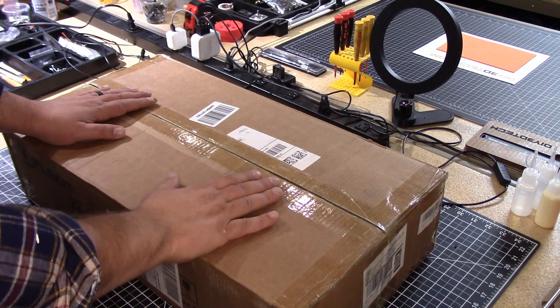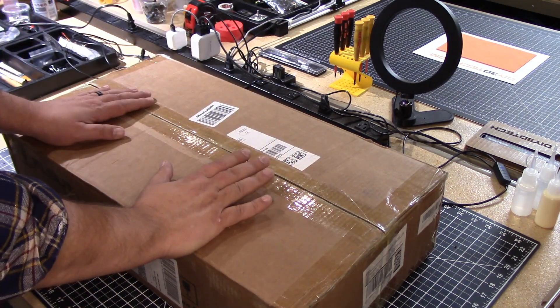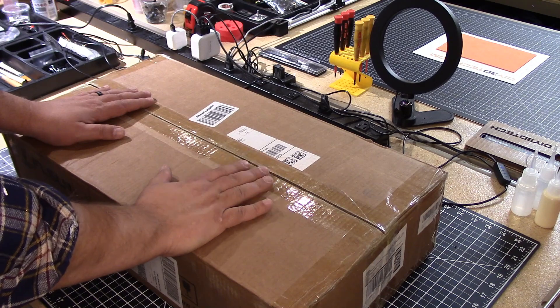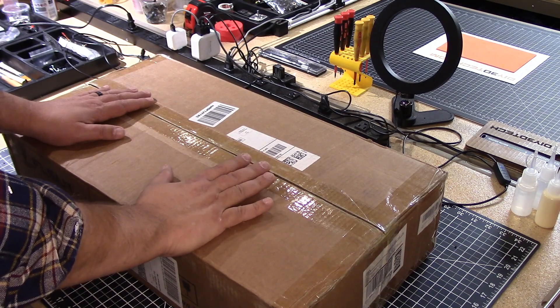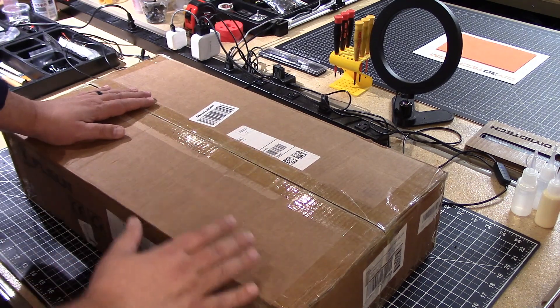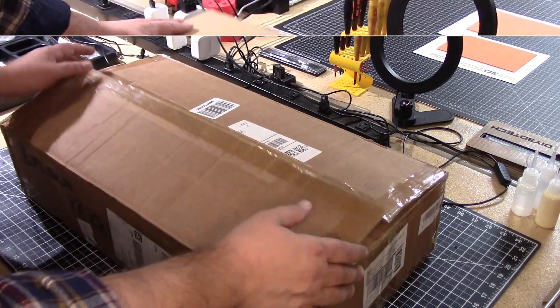Welcome to this episode of DIY3DTech.com. On Black Friday, I did a little bit of shopping and it's like I need another 3D printer. I've got over a dozen of them — I lose count now. But I wanted to pick up another printer, especially since they had some pretty good deals on Amazon. I ended up picking up this guy. When we open it up and get into it, I'll explain a little bit more my logic. So let's go ahead and open this guy up.